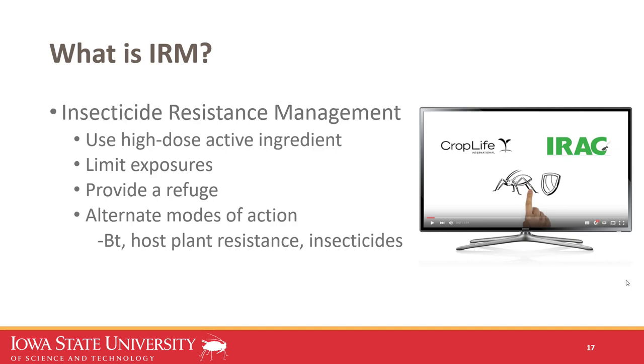I wanted to briefly introduce IRM — insecticide resistance management. There's a nice animation on the IRAC (Insecticide Resistance Action Committee) website explaining what it is and how it occurs in field crops. To summarize: we want to use high-dose active ingredients, limit exposures, provide a refuge so susceptible individuals can dilute resistance genetics in the population, and alternate modes of action if possible. IRM applies not only to transgenic crops like Bt corn, but also to host plant resistance and insecticides.